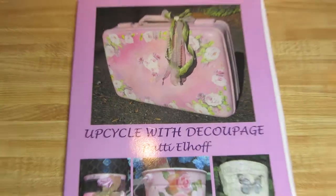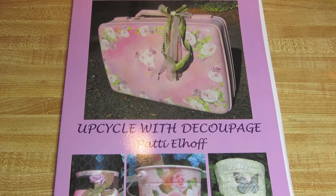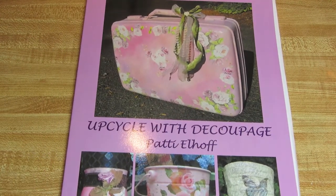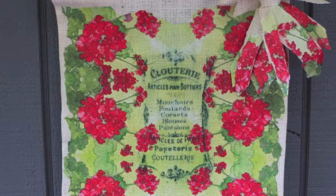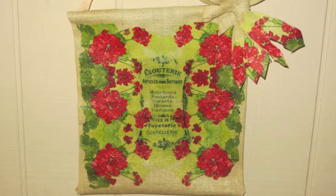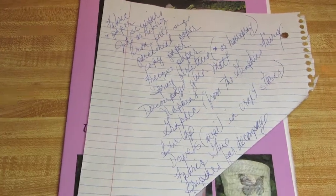Hi guys, I am Patti Elhoff, the author of Upcycle with Découpage, and I'd like to show you how we're going to do this wall hanging today. These are the supplies that you'll need for this project.